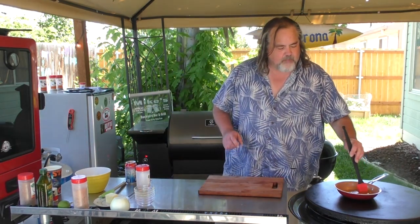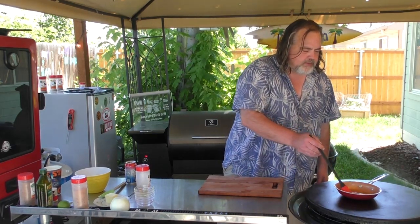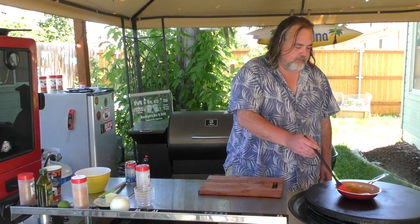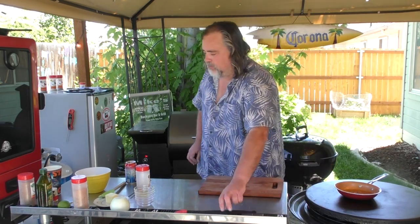What we're gonna do is we're gonna heat this up — we don't want it boiling or anything, but we're gonna heat it up. That way we have something to coat over our shrimp. I really think that lime and tequila together is gonna be great.